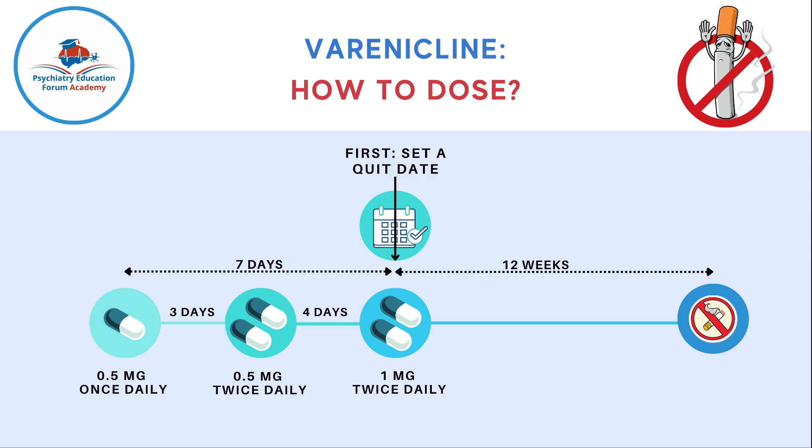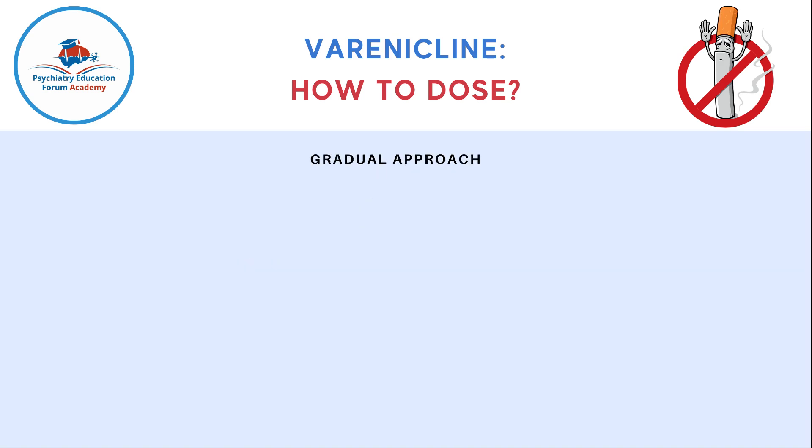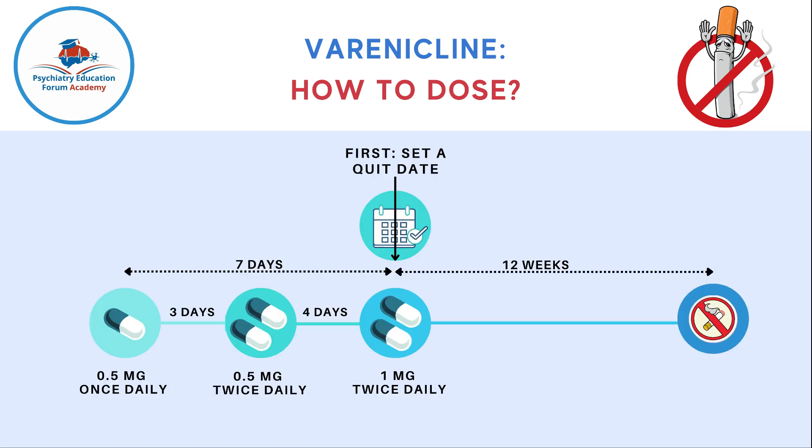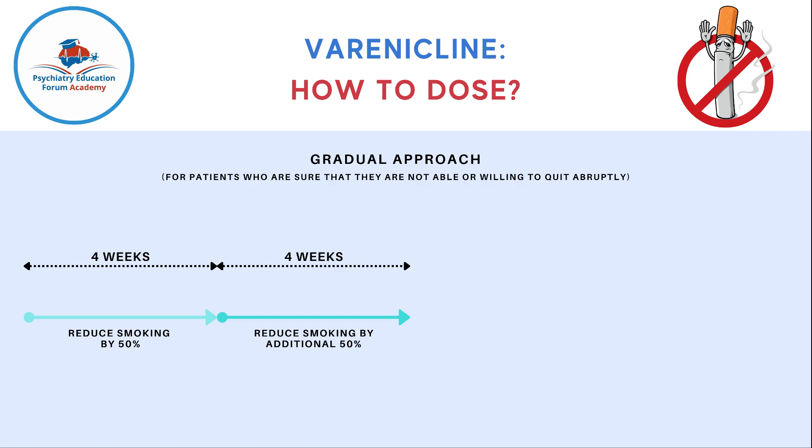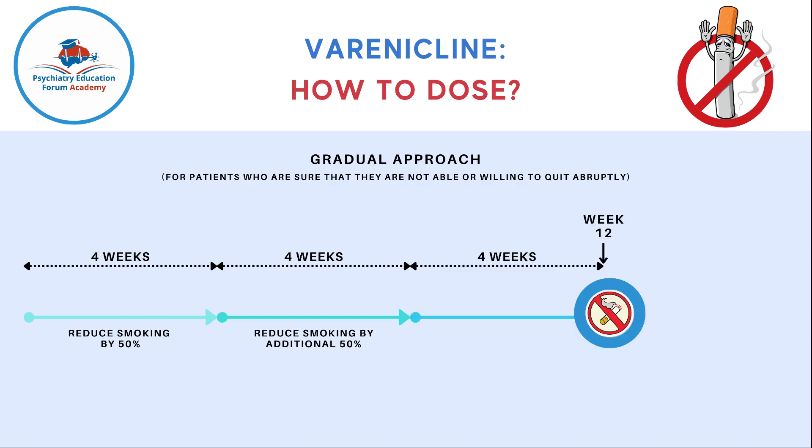This is a basic overview of how you dose this medication. But there is also a gradual approach. You don't have to make your patient quit after that seventh day. For patients who are not willing or able to quit abruptly, there is a gradual approach: ask your patients to reduce smoking by 50% for the first four weeks, then reduce by an additional 50% over the next four weeks, and completely stop by week 12. You can then continue treatment for an additional 12 weeks for a total of 24 weeks.